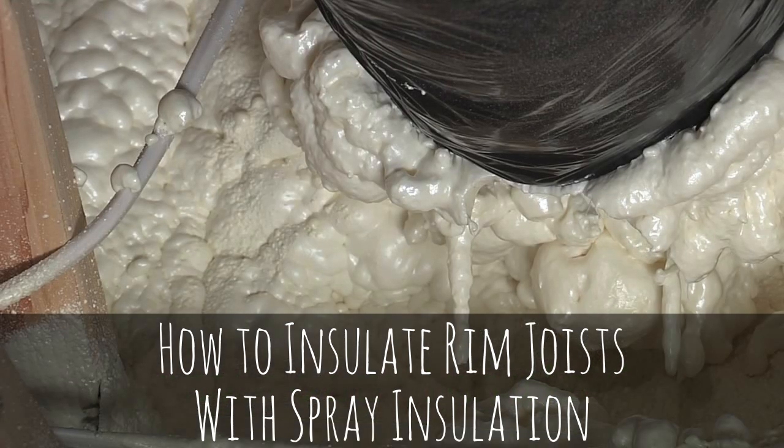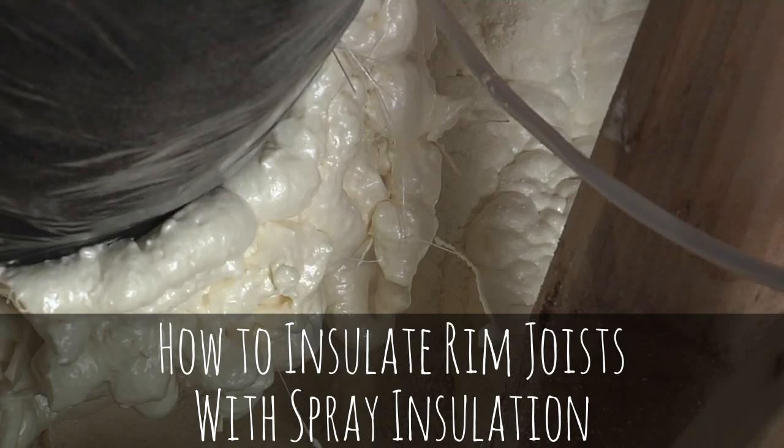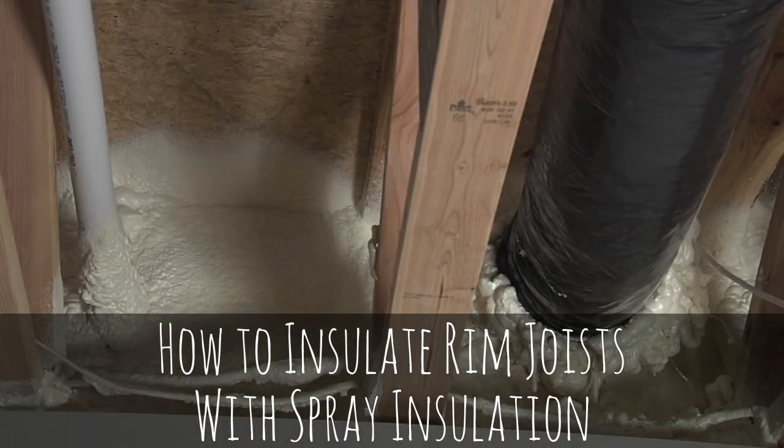For a lot of existing homes, that's an easy way to go back in and have that sprayed, because some basements are still open and you'd be able to call somebody to come in and have them foamed for you — and that'd be a way to warm up your basement, air seal it and insulate it all in one shot.